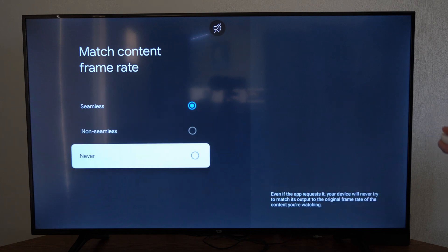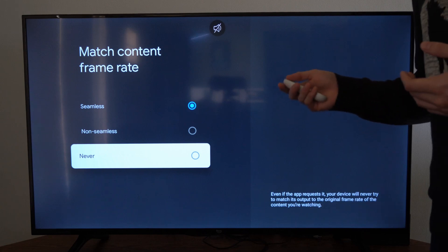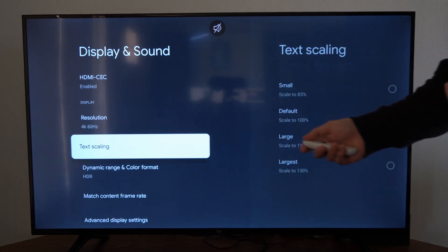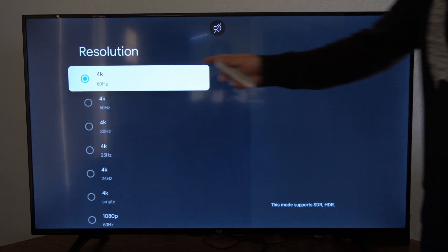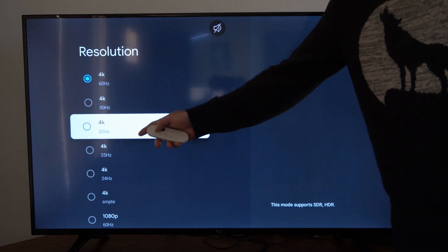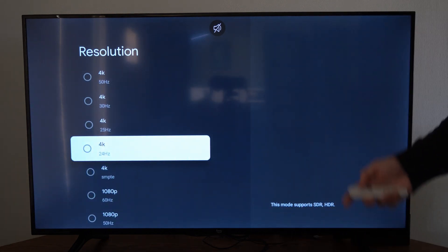If you are having some issues, you could try going to Never and then manually setting your screen refresh rate. Select Never under here, then go up to Resolution right here. You could try dropping it down from 4K 60Hz to 50, 30, 25, or 24Hz.